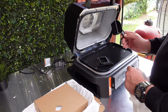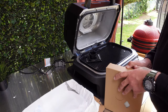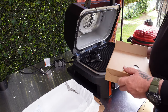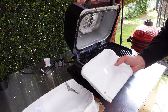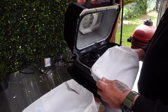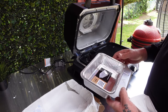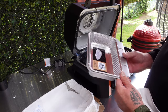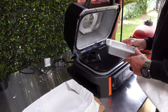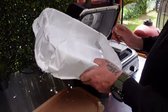I believe this is a little pellet loader. Let's see what's in the next box. I'm guessing this is a drip tray for the back - for all the grease. We'll have a look at that one later.